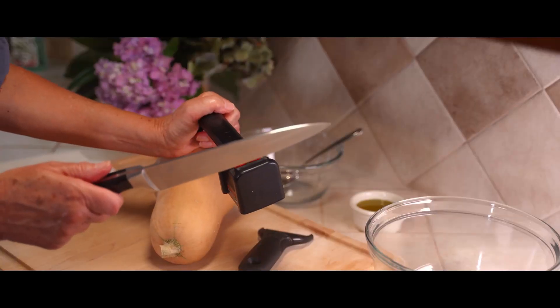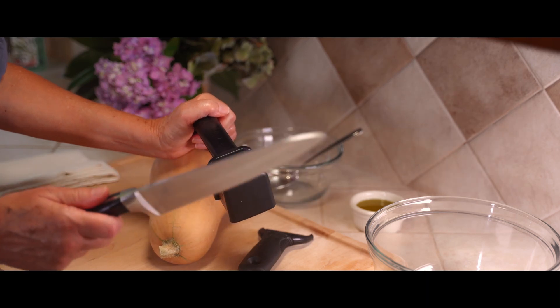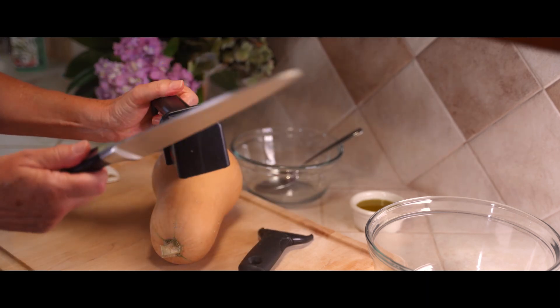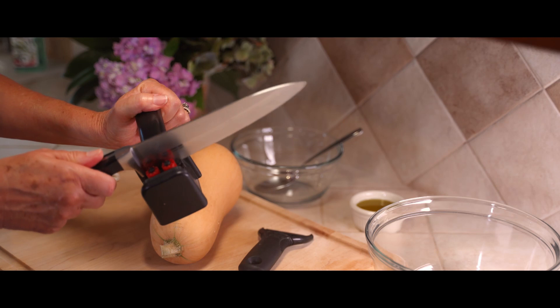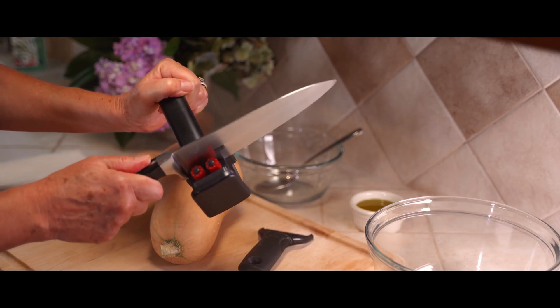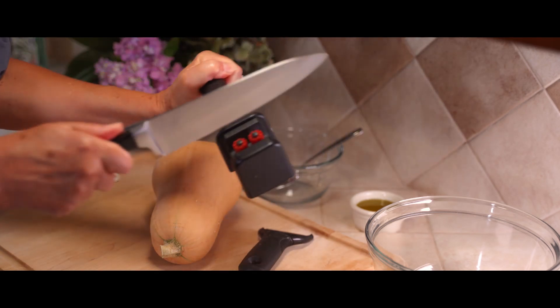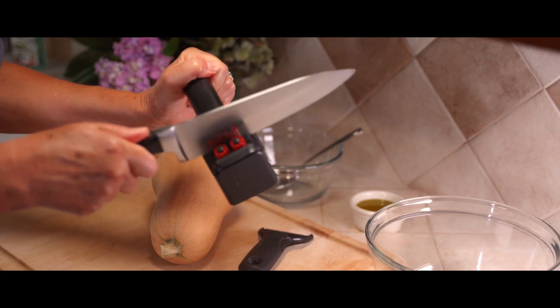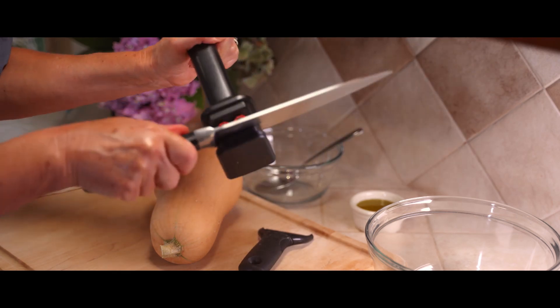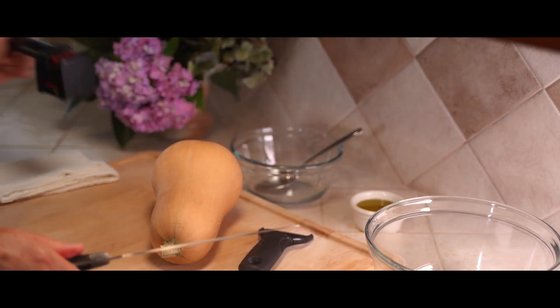If you're going to be a serious cook, you have to make sure you've got some decent knives and a good sharpener. I begin with this sharpener and this nice chopping knife — it just takes a few little swipes this way and then a few this way, and then you're good to go.